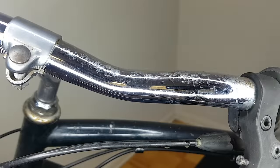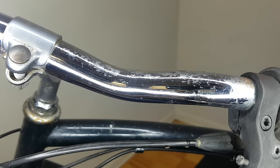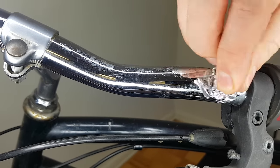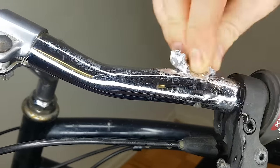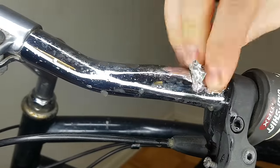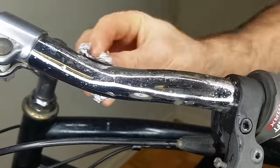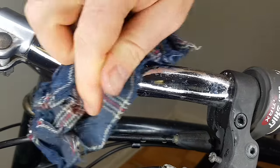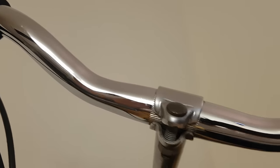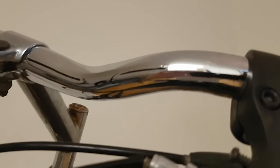Just with a little bit of rubbing it already looks a whole lot better, and after I've wiped it off I can see what areas require more treatment, so I'll keep going and improve it further. And as you can see, with just a few minutes of rubbing the handlebars look a whole lot better than they did before.